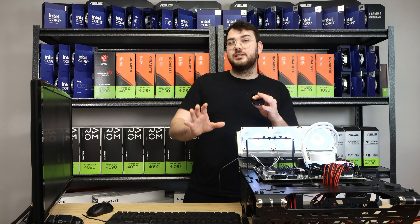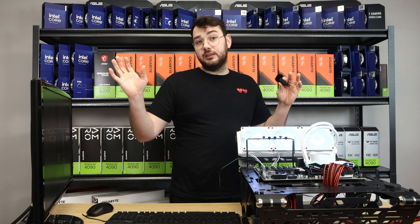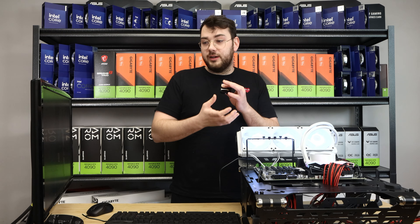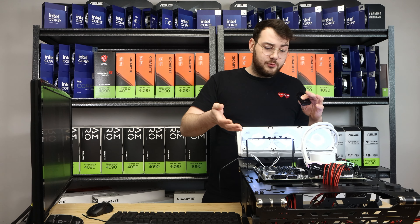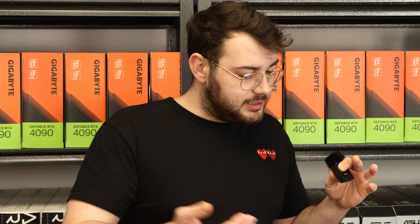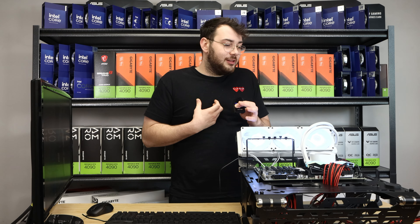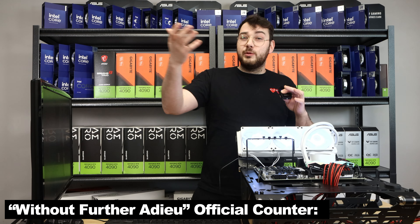For our original test, I'm going to be comparing the THICC Q60 to the NZXT Kraken 360 Elite. It's a great cooler and I really like the Kraken 360. I like the LCD, and I really like NZXT CAM in general — I find it much easier to use compared to Corsair's iCUE. They're about the same price, so let's put them head to head. I want to see if the extra fan or the thicker radiator makes a difference.